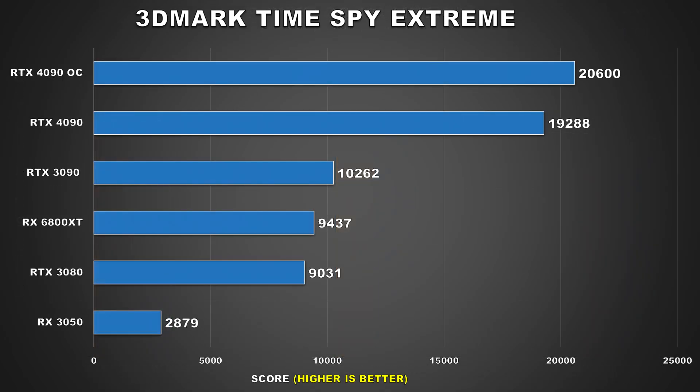Before the gaming benchmarks, let's look at one synthetic benchmark: 3DMark TimeSpy Extreme. At stock, the MSI RTX 4090 Gaming X Trio scored 19,288, which was already a pretty impressive score. When overclocked, we jump up by 1,312 points — a 7% improvement. So far so good, considering our power consumption went up by only around 4% in this test.